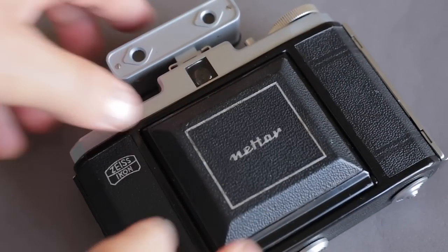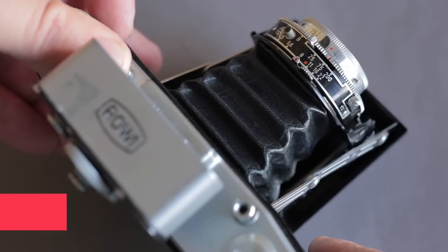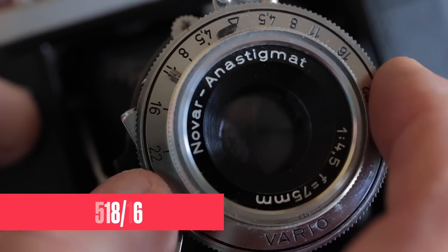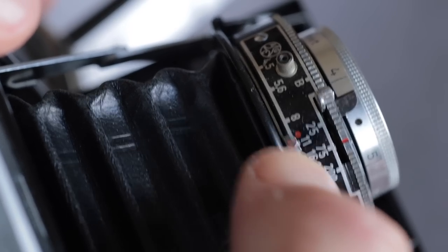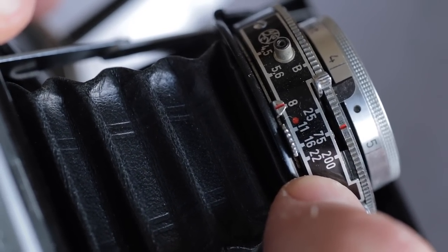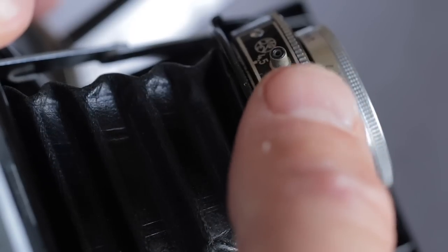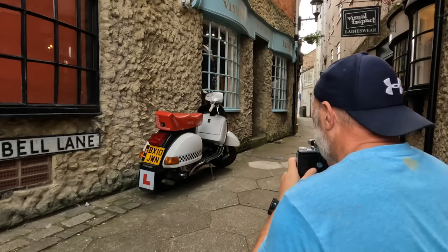There are many to choose from, all with slight variations. This one is a model 518/16 with a Vero shutter and a Nova f4.5 lens. It's not the fastest lens in the world, and with shutters of only 25th, 75th, and 200th of a second, you're up for a challenge with slower speed films.